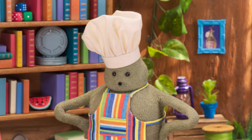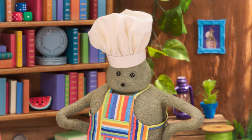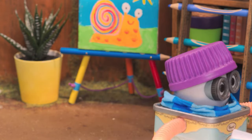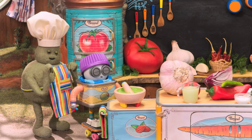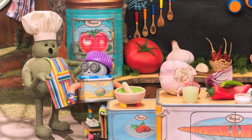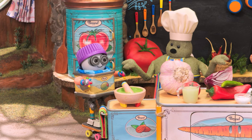Ollie, will you come back to the kitchen? Because do I have a surprise for you! Sure, Chef. Close your eyes for the surprise, Ollie. Oh! Our guacamole still needs a little more Pock-Pocky. Let's prepare the rest of our ingredients.